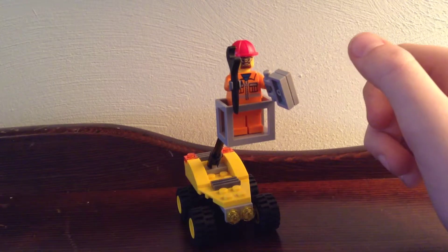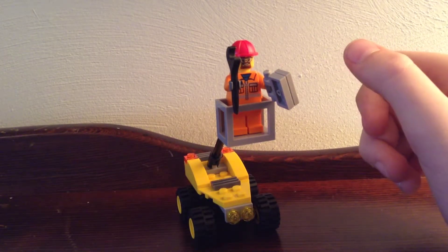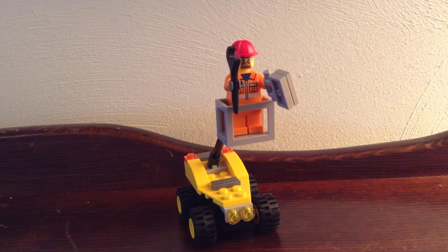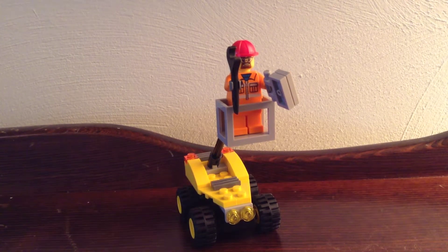Maybe someone will pick up a ton of them and have a whole company's worth of them. But anyway, I guess that's gonna do it for this review. Thanks for watching — I'll see you next time.